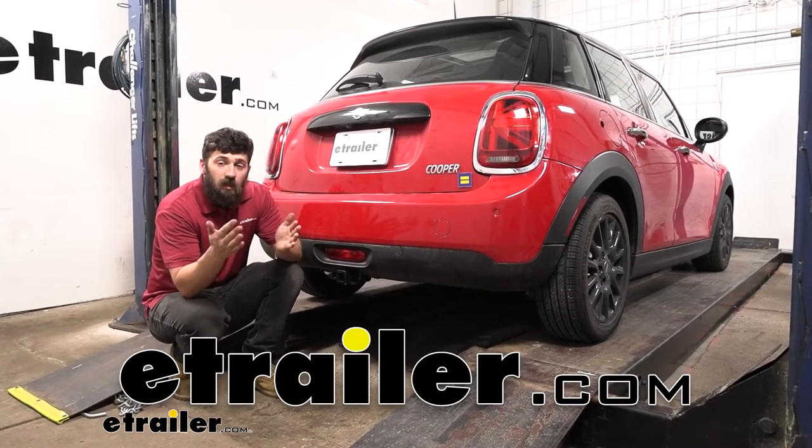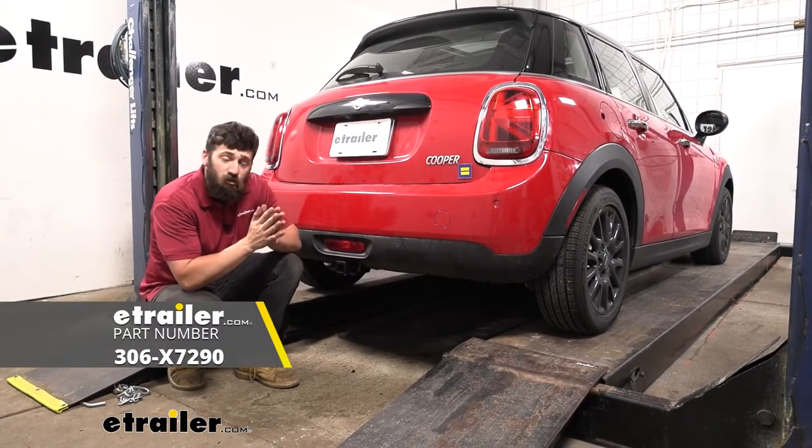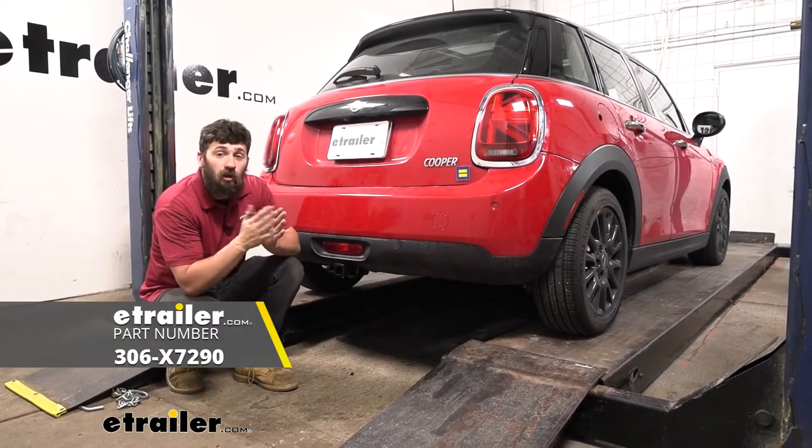Hey everybody, how's it going? Today we're going to be going over and showing you how to install the EcoHitch hidden trailer hitch receiver on a 2021 Mini Cooper.